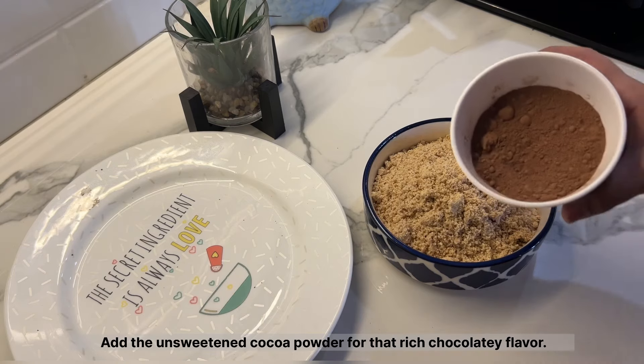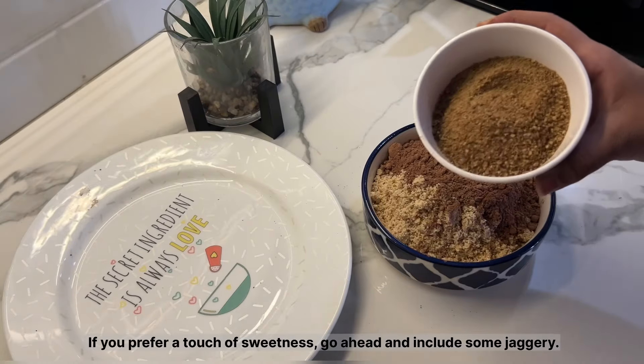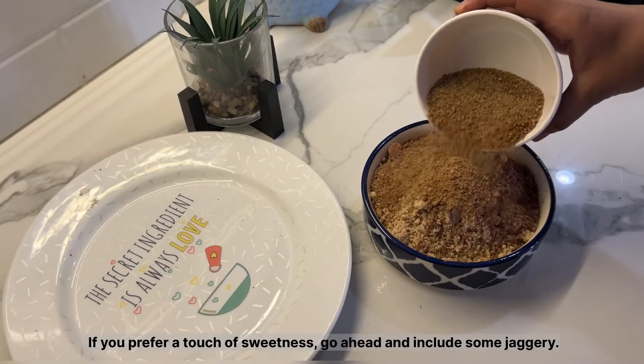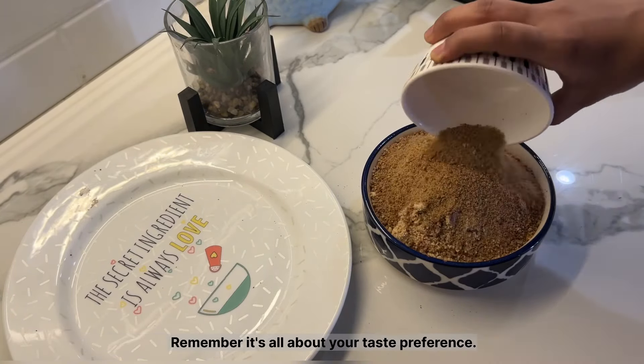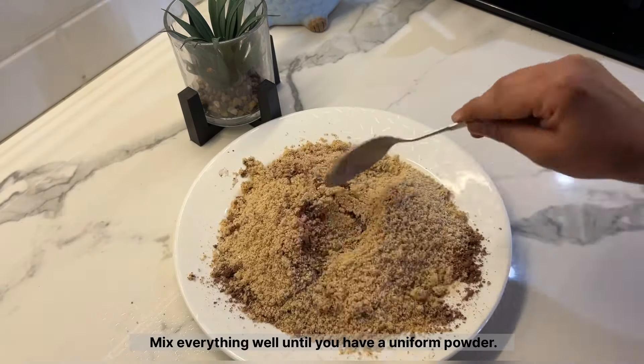Add the unsweetened cocoa powder for that rich chocolatey flavor. If you prefer a touch of sweetness, go ahead and include some jaggery. Remember, it's all about your taste preference. Mix everything well until you have a uniform powder.